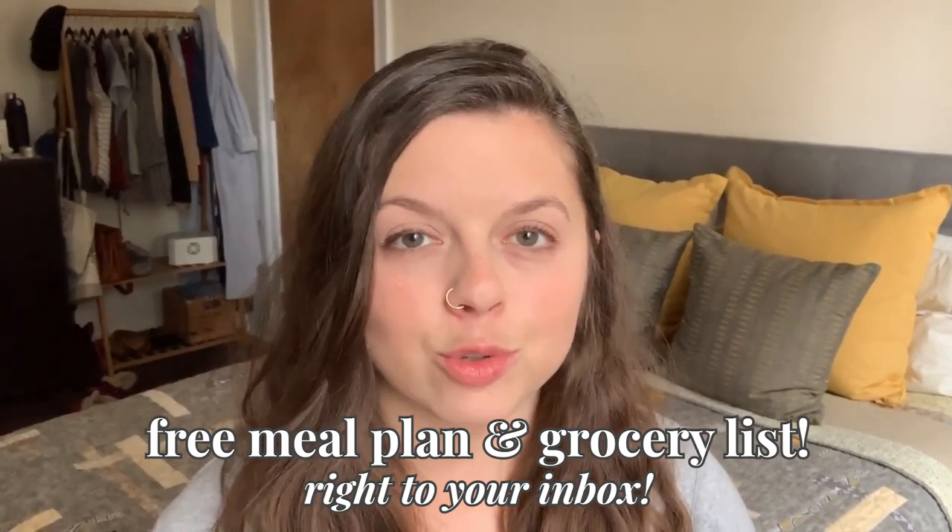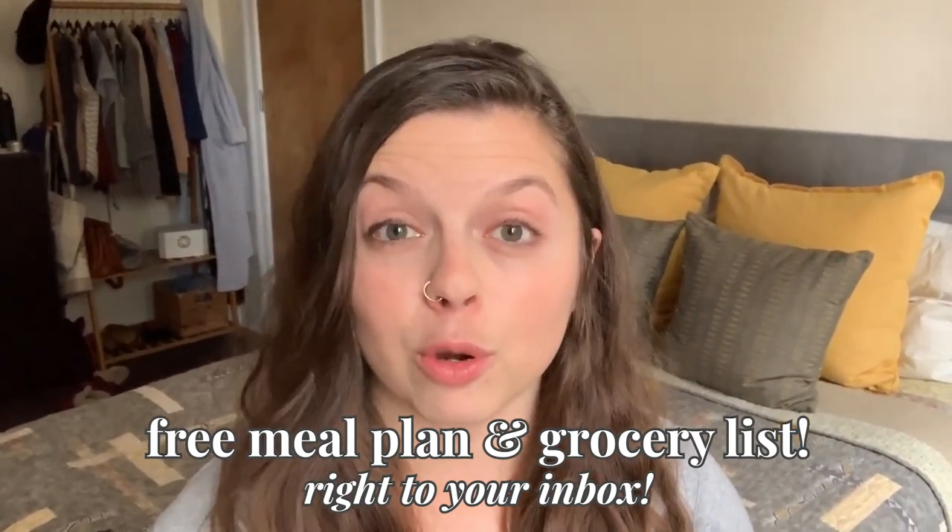It's my goal to help you save money, waste less, and get healthier this year. I hope to achieve these goals through these videos, but I also do this through my newsletter. Every single week I send my followers a free meal plan and grocery list that they can follow for their week. So if this sounds like something that you need, make sure to sign up for my newsletter in the link below and I'll start sending these out to you.